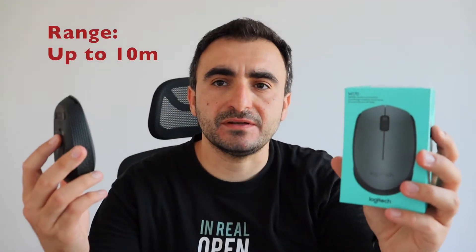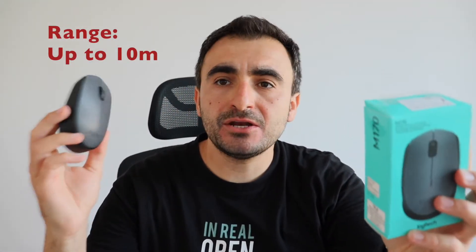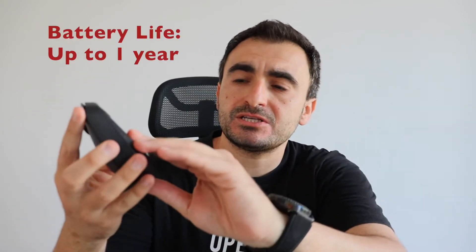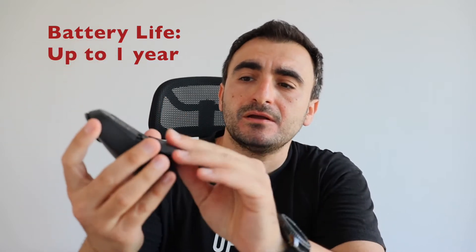The Logitech M170 has a 10-meter range, is plug-and-play, USB wireless mouse with a 12-month battery life. The battery is on the back. It works on Microsoft Windows, Mac OS, and Chrome OS. As a Linux user, I can confirm it also works on Linux — I have been using it on Ubuntu and Lubuntu.